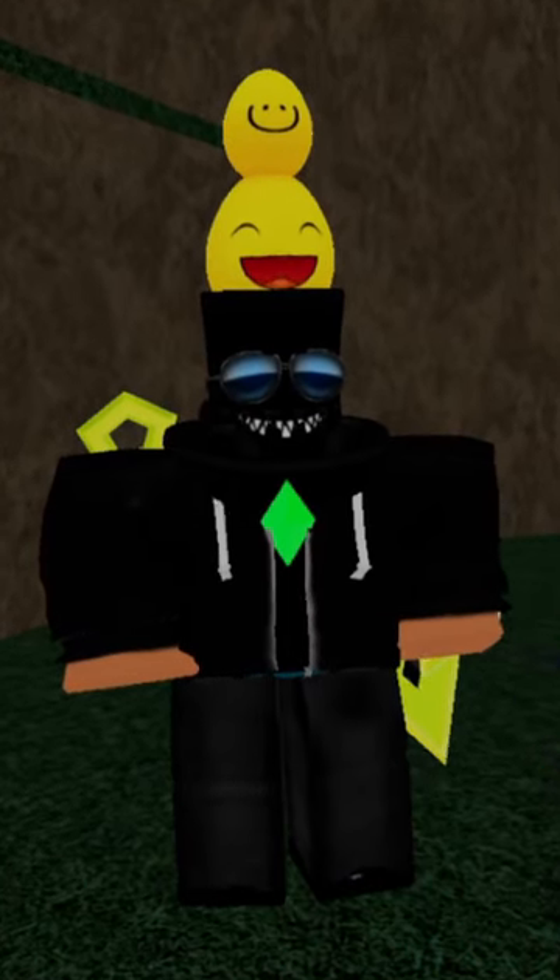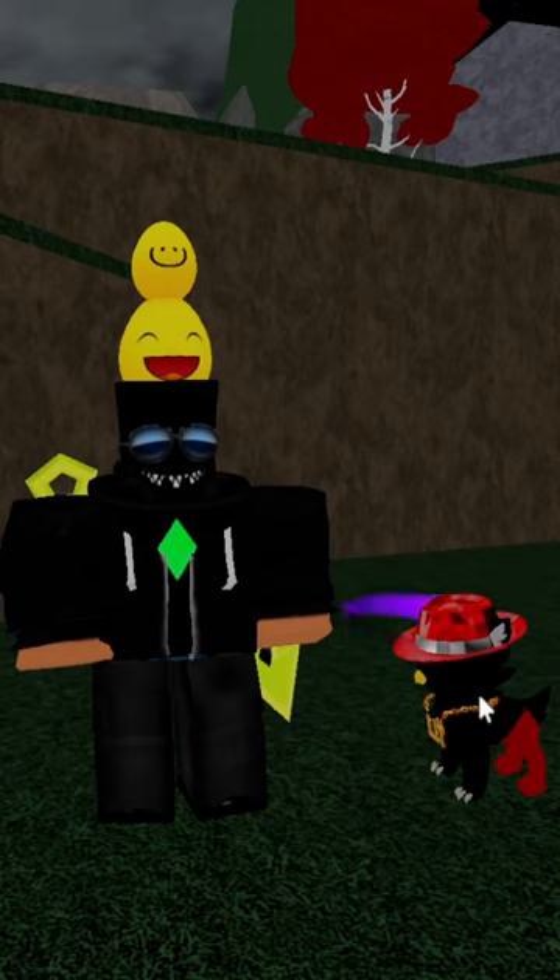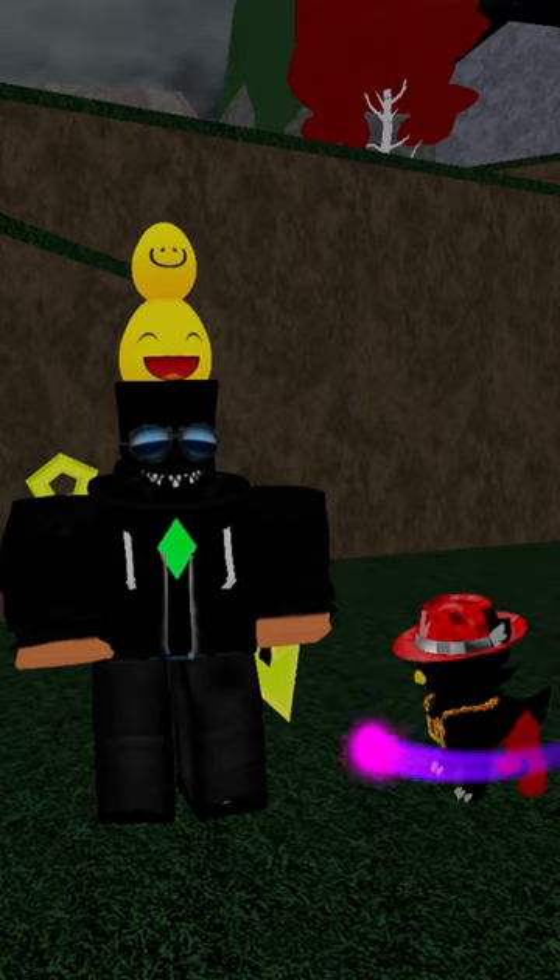I'm gonna be trying to get the perfect wisp on this Armenti eaglet. Honestly, its current wisp isn't bad, but it would be cool to get a red to black one.